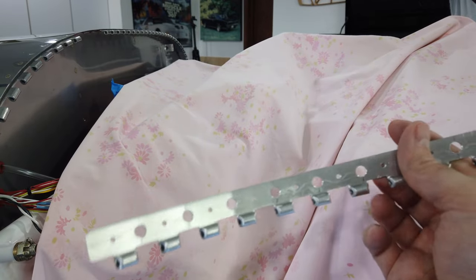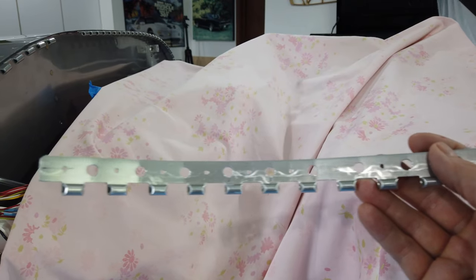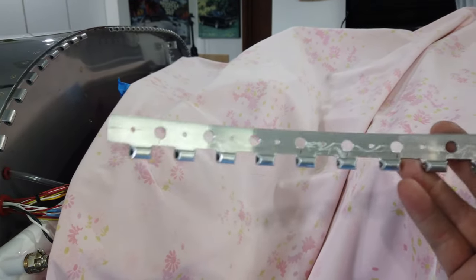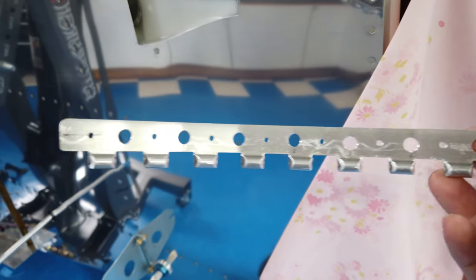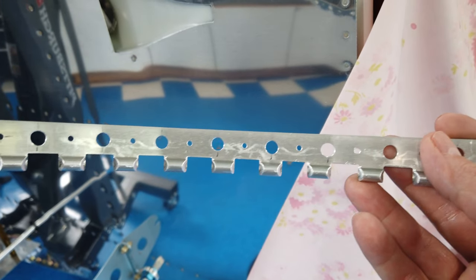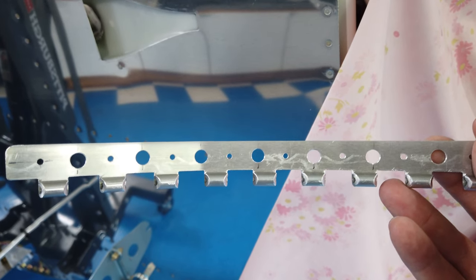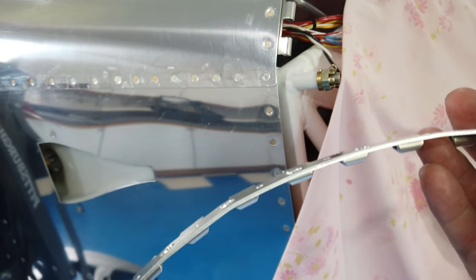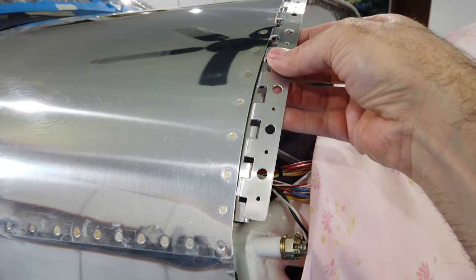I recommend that you lay out all your holes first while the hinge is flat — mark them and drill them while flat — and then work on tapering the knuckles. The last thing you do is bend it. That's the method I used and it worked out really well.